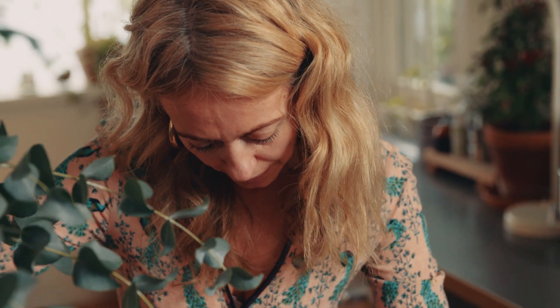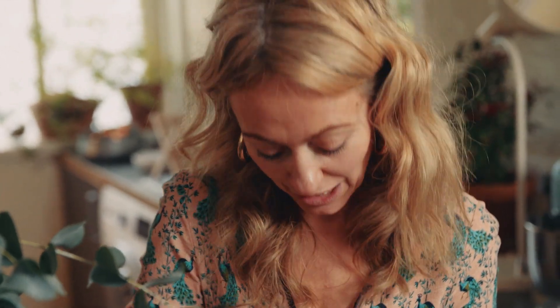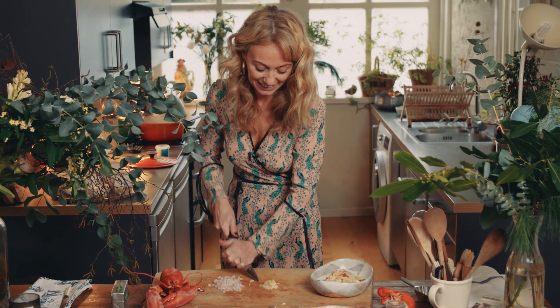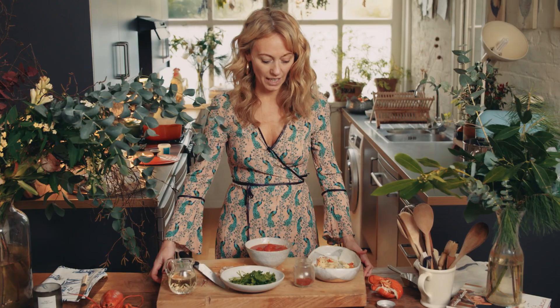I'm chopping up a couple of shallots very finely and then I'm going to crush some garlic, and sweat those down in a frying pan with some lovely Kerrygold Irish butter. I'm just crushing up the garlic. That's my base — next, over to the stove.